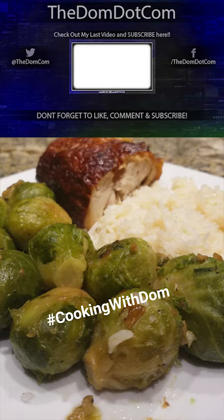If you guys like this, please make sure to hit that like button. Let me know if you liked it, let me know if you want to see more Cooking with Dom's. If you do, comment down below and let me know, and I'll throw out some more Chef Dom recipes and tutorials for you guys.